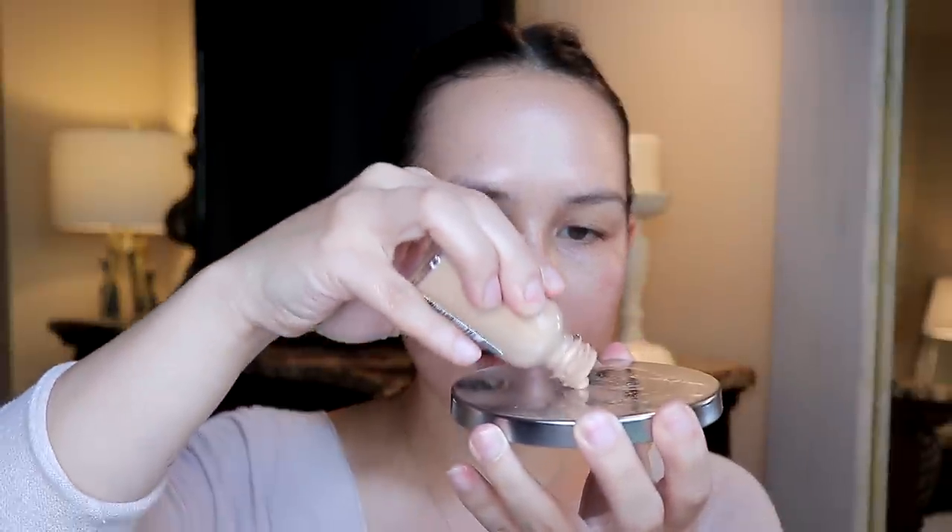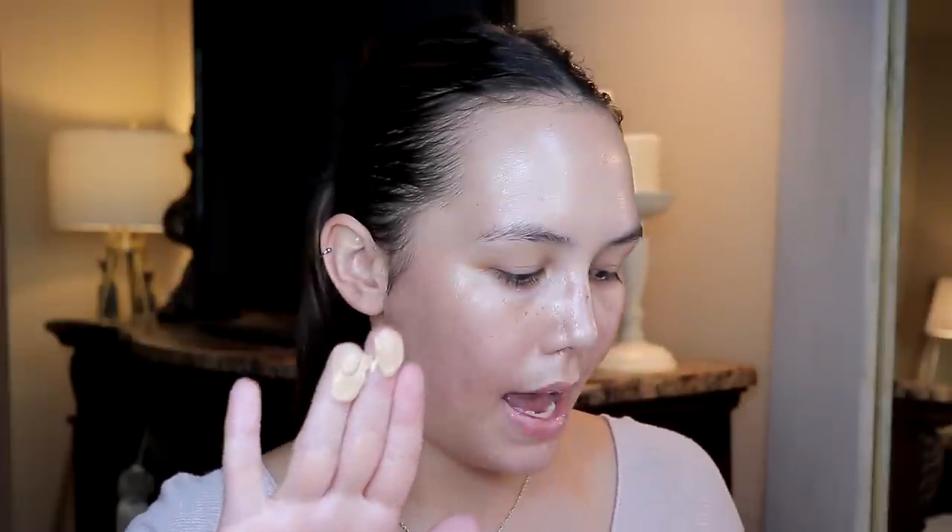What I like to do with this foundation is actually mix it with my facial moisturizer to create my own tinted moisturizer. I apply a little bit of the foundation to my palette, then take a little bit of the Cetaphil moisturizing lotion and mix the two together. I personally like applying my foundation with my hands, but whatever your preference is, just do what you're most comfortable with. I take a good amount off the palette, warm it up between my fingertips, and apply it all over my face just like a moisturizer.